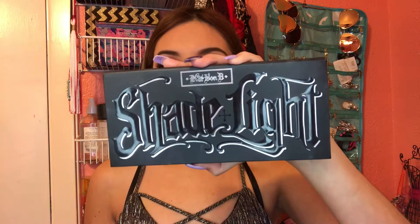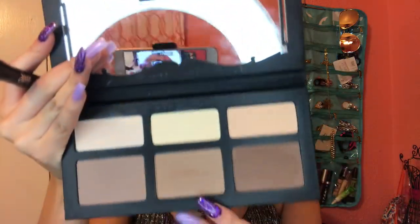To contour my face I'm using the Kevyn Aucoin Sculpting Powder and the Shade and Light brush. I'm going to start with the angled side of the brush and go in with the shade Shadow Play to contour my cheeks. With the leftover powder I'll go to my jawline and forehead as well.